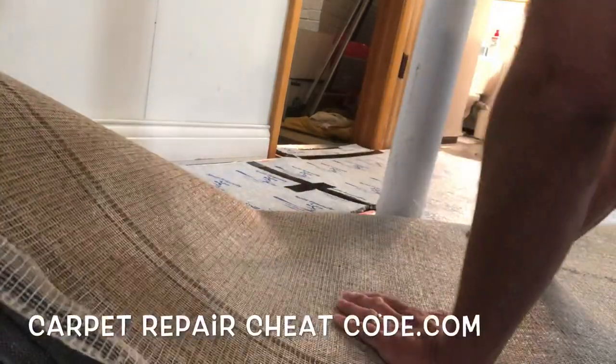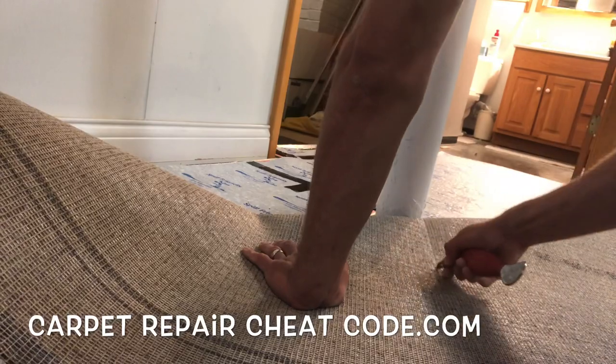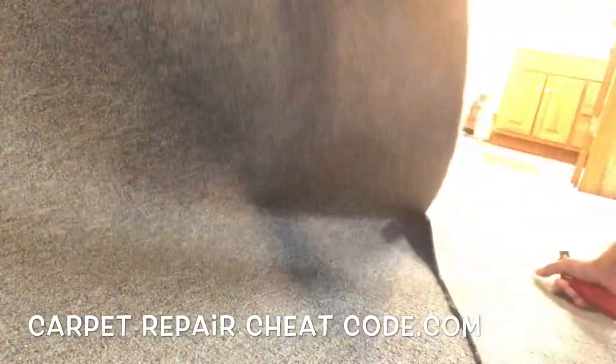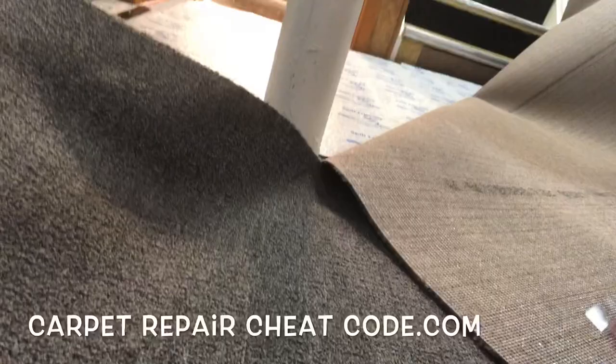So you're taking on your own project. You want to carpet your basement but you got poles in the way and you need to know how to cut around them. Well in this video I'm going to break it down. It's Carpet Mike here from CarpetExpertBlueprint.com bringing you all the strategies to become successful in the carpet and flooring industry.